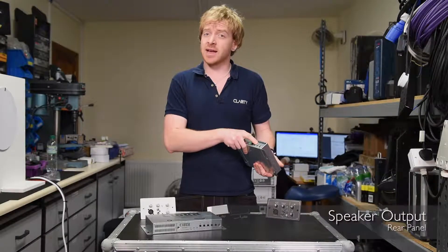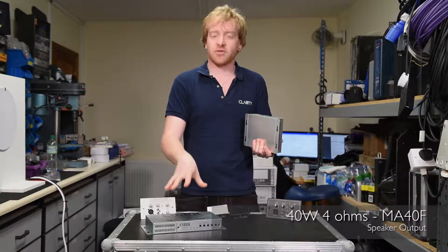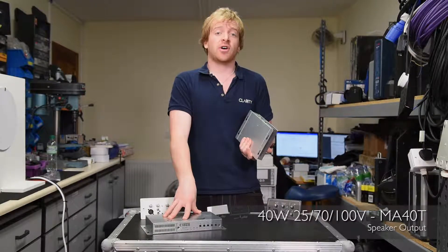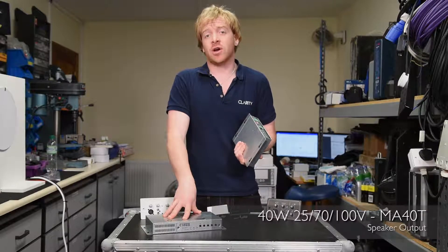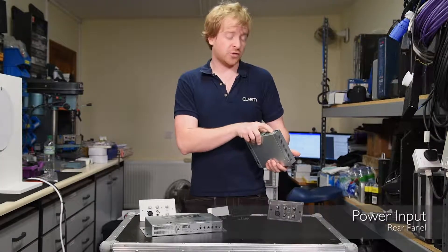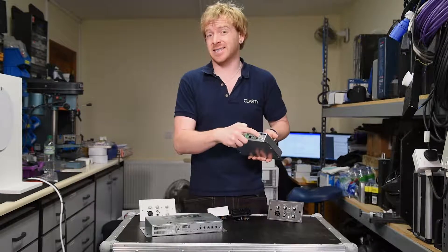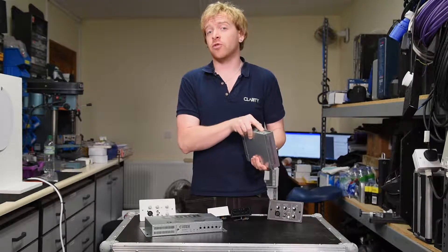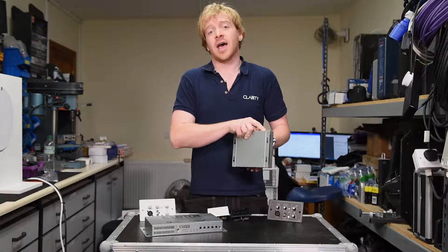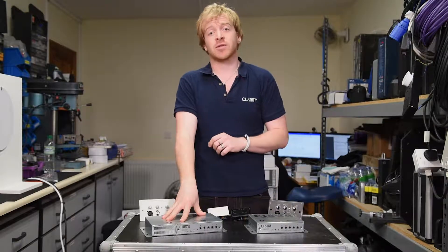The speaker output on this model is 40 watts at 4 ohms. We also have the 100 volt line version, the MA40T, which has 25 volt, 70 volt and 100 volt line out instead. The power input for the MA40F version is between 12 and 24 volts at 60 watts, although bear in mind if you want the full 40 watts at 4 ohms you have to use a 24 volt power supply. With the MA40T version you also have to use the 24 volt power supply.